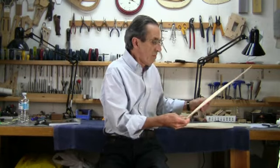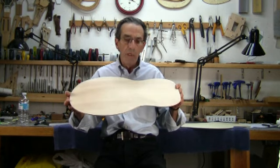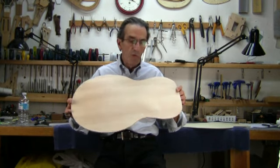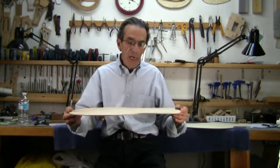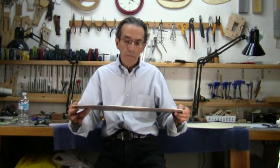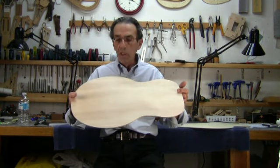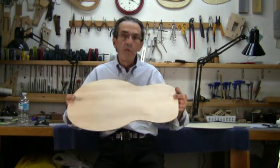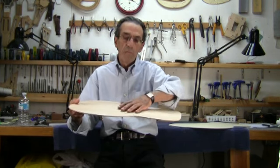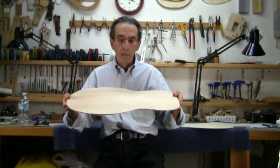I've got two examples of these plates. This is an example of what I mean by a pressed laminated plate. On this one, the outer layer is made out of spruce, and it's a three-ply plate pressed under pressure to reproduce the dome that one typically finds in an archtop guitar. This plate has the nice dome that we would expect on an archtop guitar.